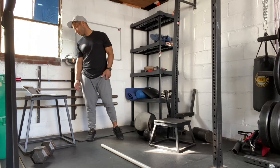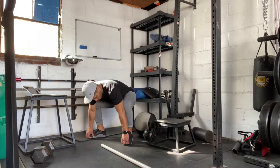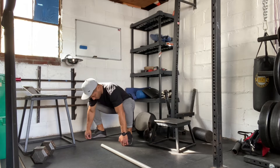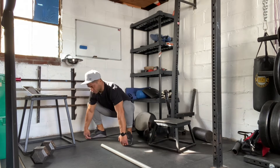So for our warm-up, we're going to go through two sets of five bootstrappers. We're going to grab our feet, push our knees out with our elbows, and then bring our hips all the way up. We're really going to feel this stretch going on here.